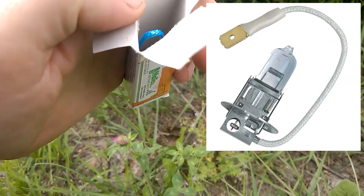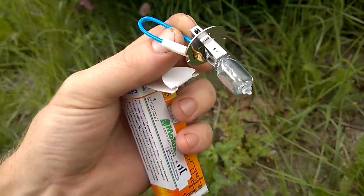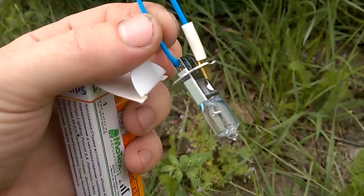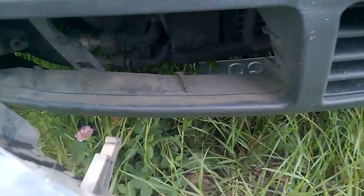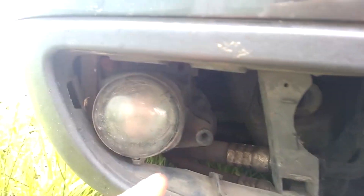I bought an H3 bulb for the fog lights of my car. There is a halogen bulb installed, which I will now replace. To do this, remove the decorative grille of the front bumper. After that, you'll have access to the fog light.